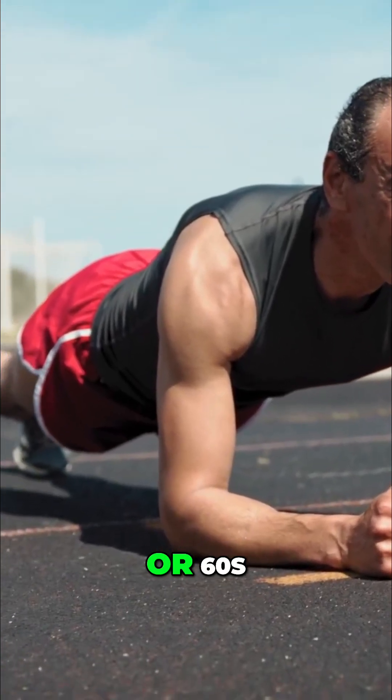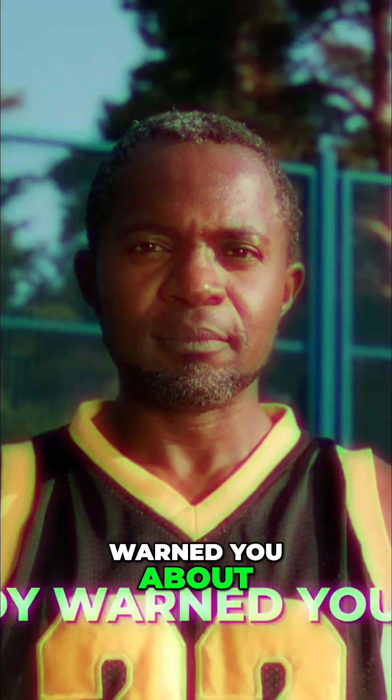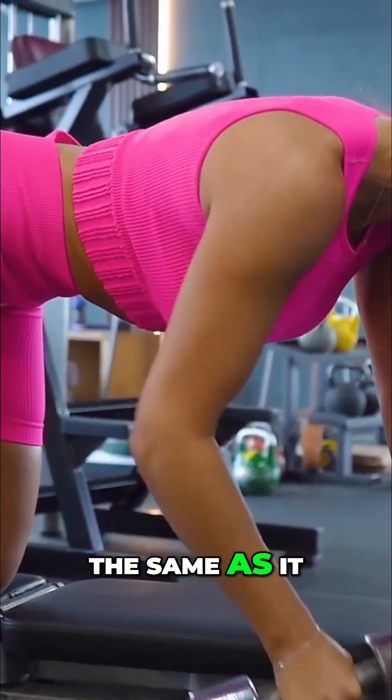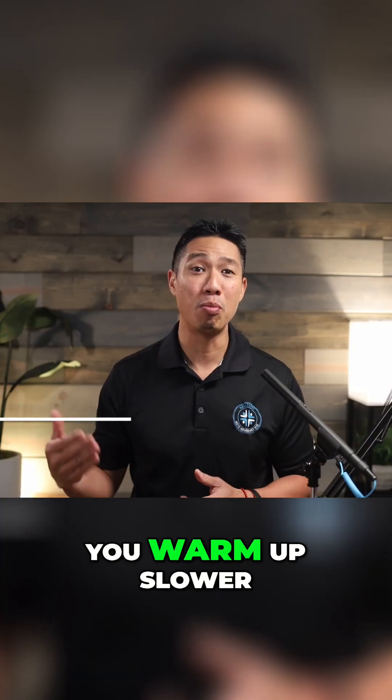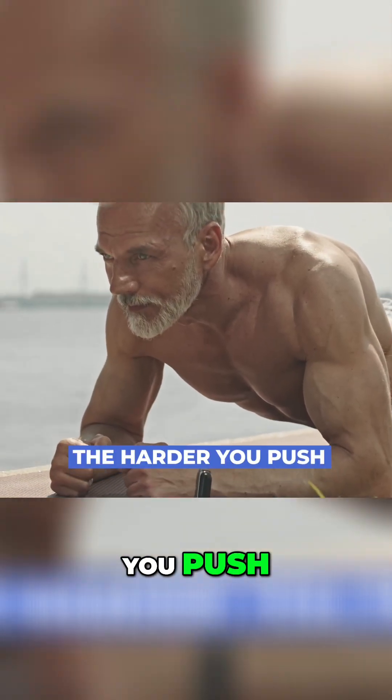If you're in your 40s, 50s, or 60s, you've probably noticed something about exercise that nobody warned you about. Working out doesn't feel the same as it did in your 20s or your 30s. You warm up slower, you get tired faster, and sometimes the harder you push, the worse you feel.